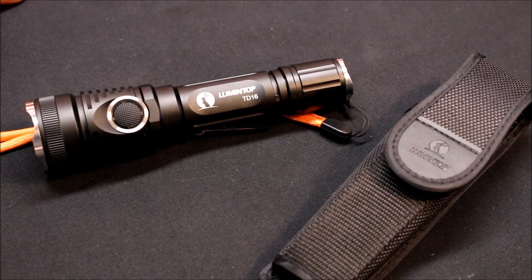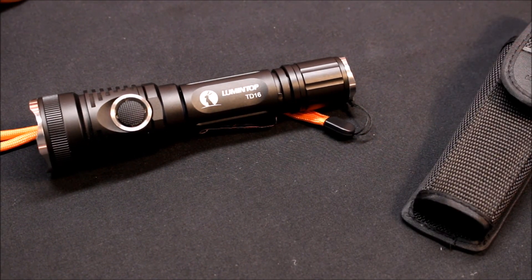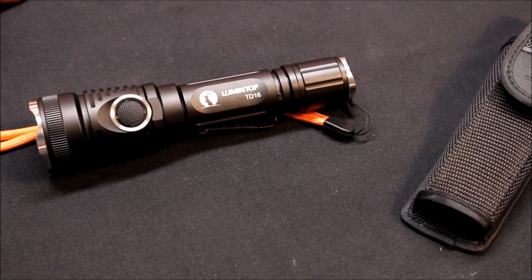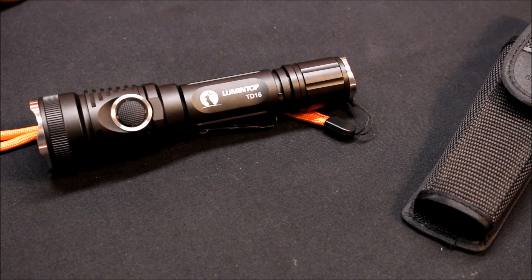It's a wonderful light — I think it would go well in a vehicle, an emergency bag, or for everyday carry, whatever your preference. I can recommend it for any application. As always, thank you for watching. Be sure to give this video a like, subscribe to my YouTube channel for more, and remember: be ready.